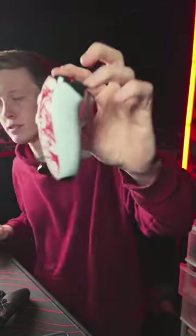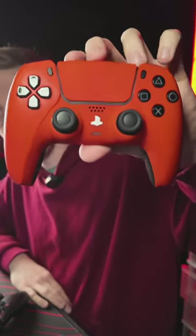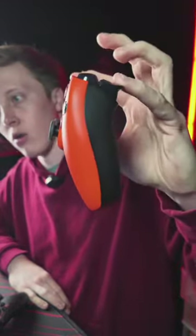Mouse click triggers on these things. We got this orange one right here — all orange right here.